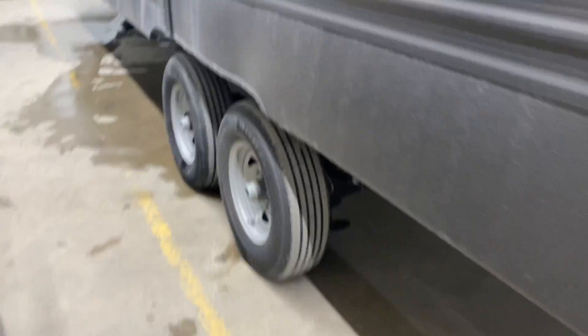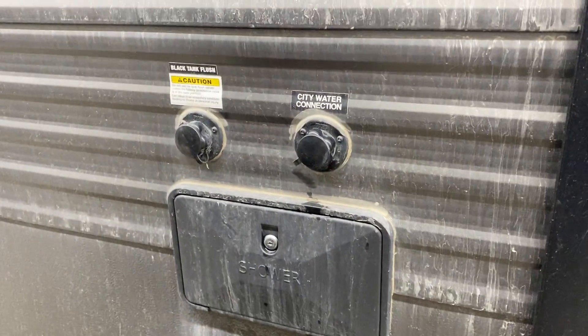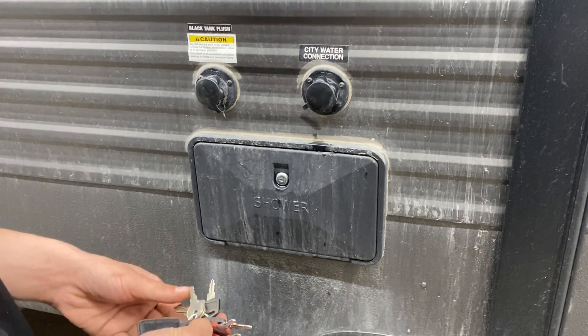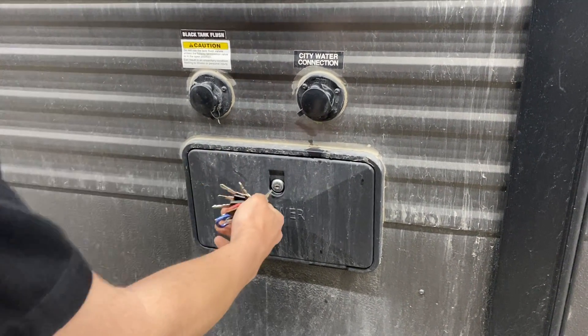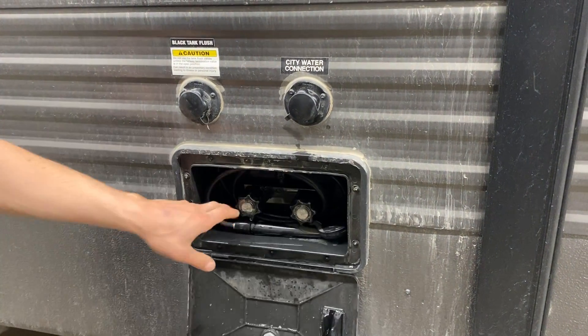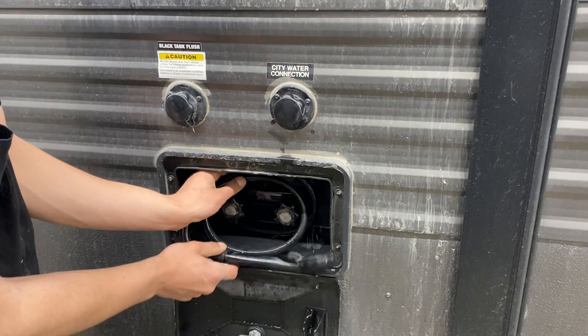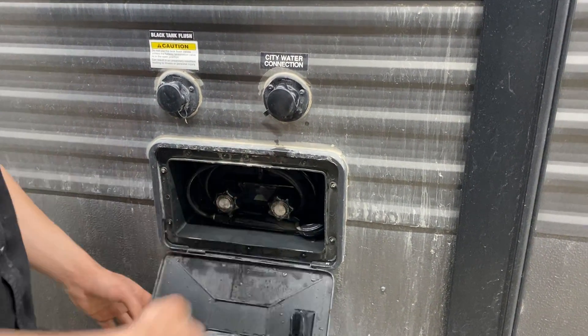Coming down the side of the unit, right down at the bottom, we've got your exterior shower. You get a key that looks like this — stick it in there, open it up, and you get a three-foot hose with a standard head, as well as hot and cold water. So if the dog's out getting muddy or whatever, you can spray them off before they get inside.